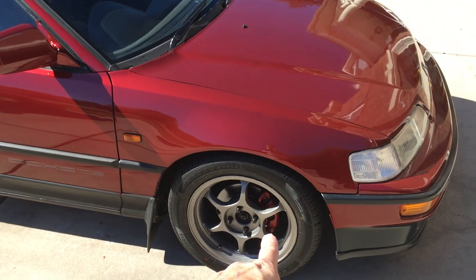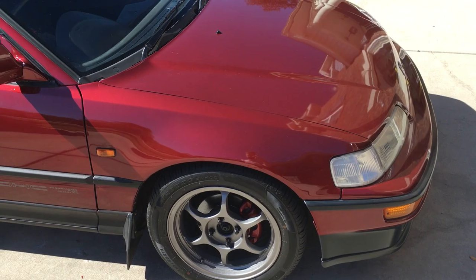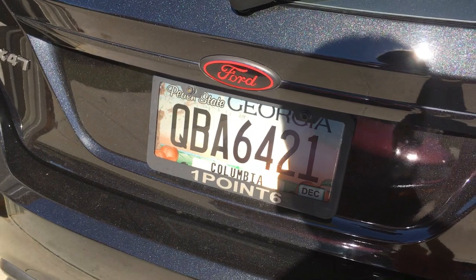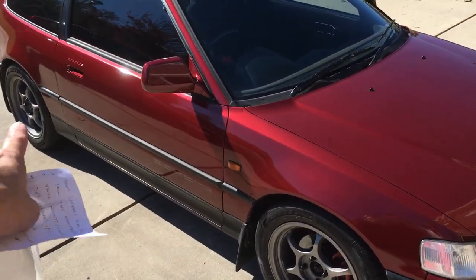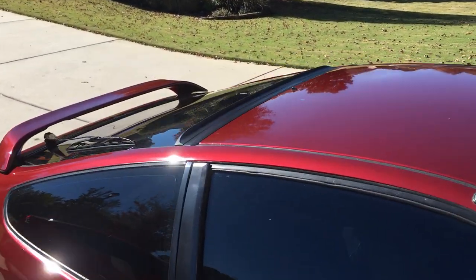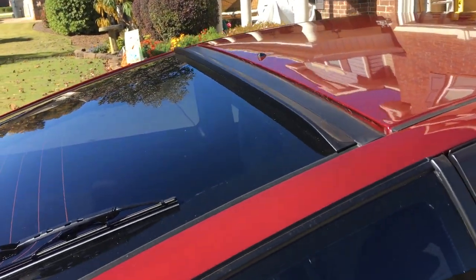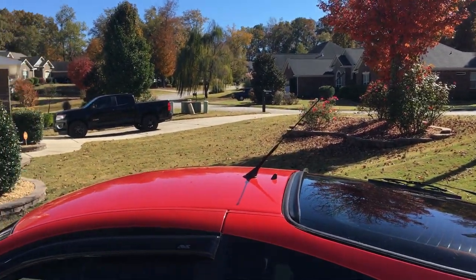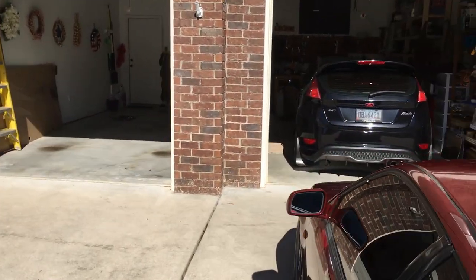Number nine is add-on accents. Things like black lug nuts — I got those for about $25 at Advance Auto — a license plate frame for around $11, mud flaps, and spoilers. The spoiler for the CRX was about $55 from Spoiler King, and I got one for the Insight too. Just little accents and add-ons you can do yourself that make a noticeable difference without spending a lot.